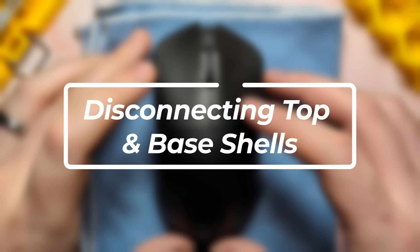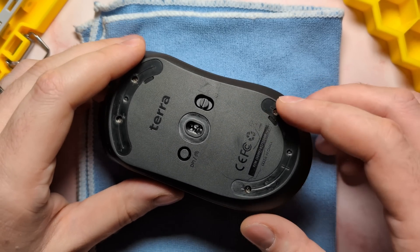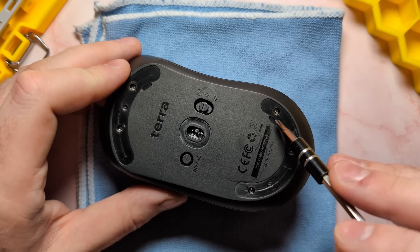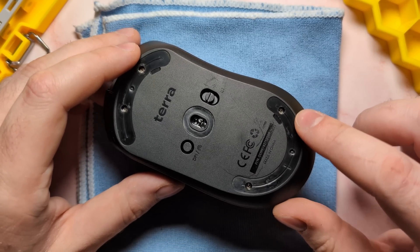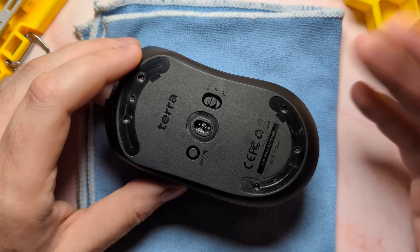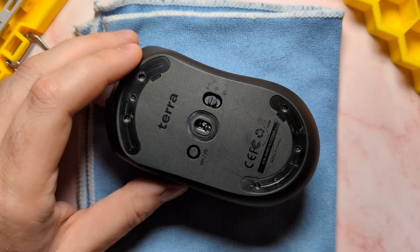Having something to keep track of your screws, like an ice cube tray or magnetic mat, is also highly advisable as this will help you from confusing the screws to make sure you put it back together. And lastly, having something like a mat or microfiber cloth to keep your mouse in place as you do your teardown is also highly advisable. But once you have all that, you are ready to go ahead and tear down the Tevolution Terra. So let's get right into it.